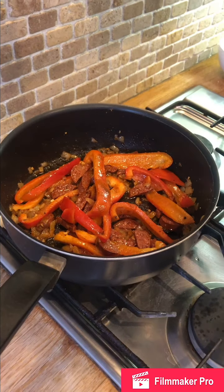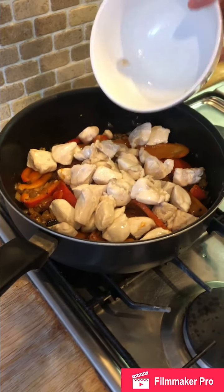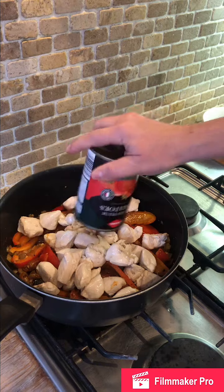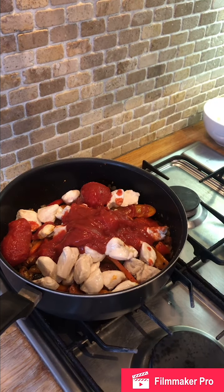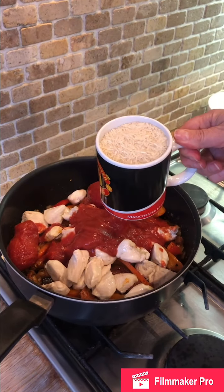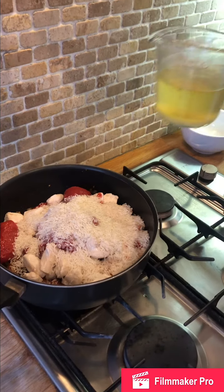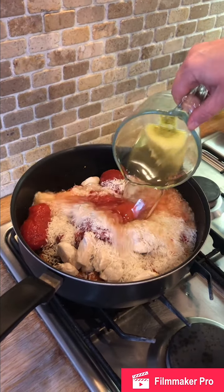Now I'm going to put the chicken back in — the chicken we cooked earlier — along with one can of plum tomatoes, 250 grams of rice which is about the size of a mug full, and 350 millilitres of chicken stock.